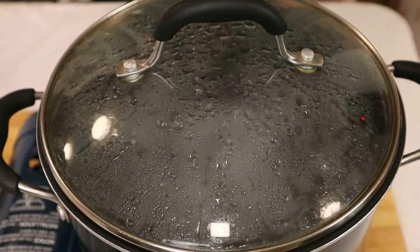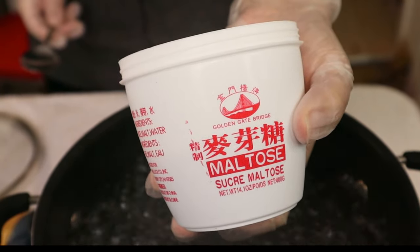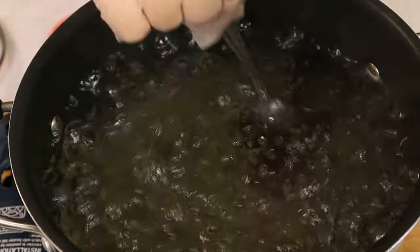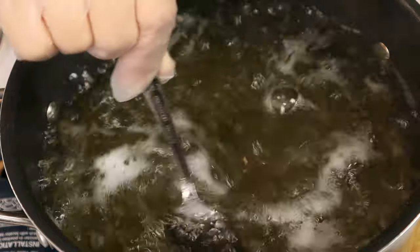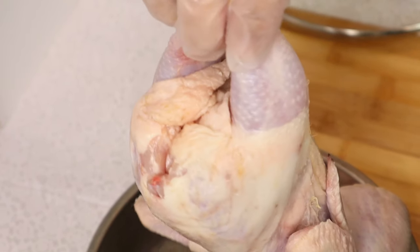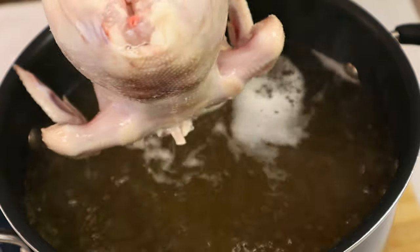To make our crispy skin Cornish hen, I'm going to start out with a pot of boiling water. Into the boiling water I'm going to add some maltose syrup. Once the syrup melted, we're going to blanch our Cornish hen to tighten up the skin. We're going to quickly blanch it in the hot water — dunk it in and remove it so that the skin will tighten up right away.